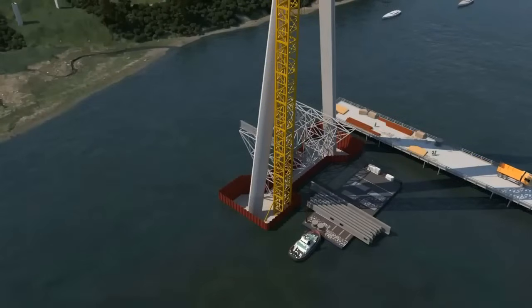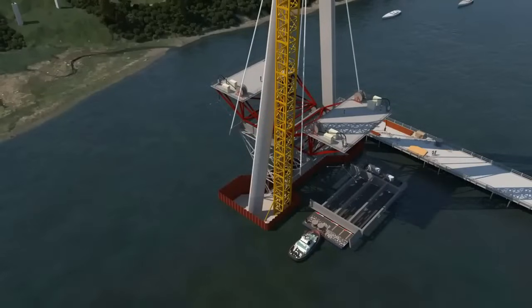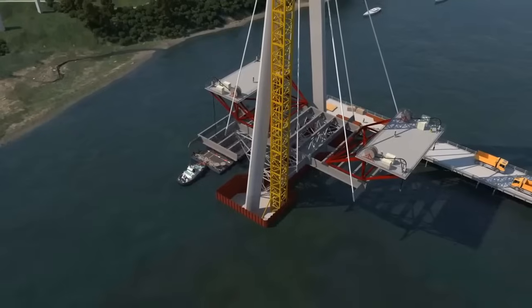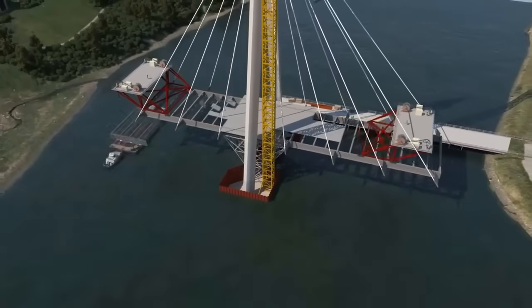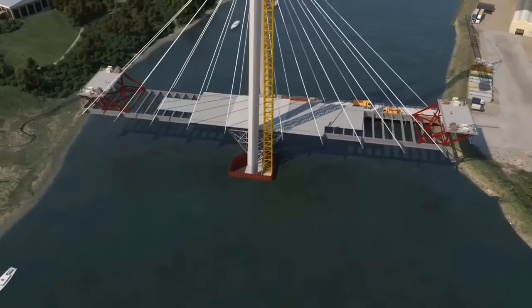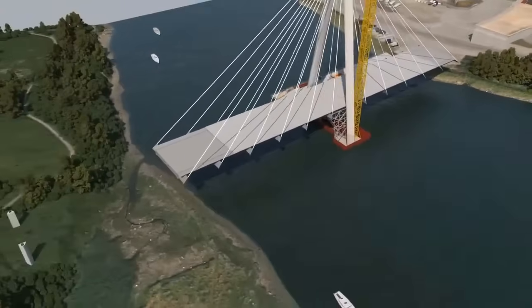The fabrication of the pylon and its segments, delivery by barge, and subsequent installation intricately choreographed the pylon's emergence. As segments came together, the bridge's cantilever deck construction commenced, involving careful segment placement, connection work, and installation of stay cables. Special consideration was given to segments installed using a crawler crane, circumventing depth limitations. An integral facet of the project was its social and local economy plan, which not only generated jobs and apprenticeships, but also nurtured the local supply chain, enriching the Sunderland community.